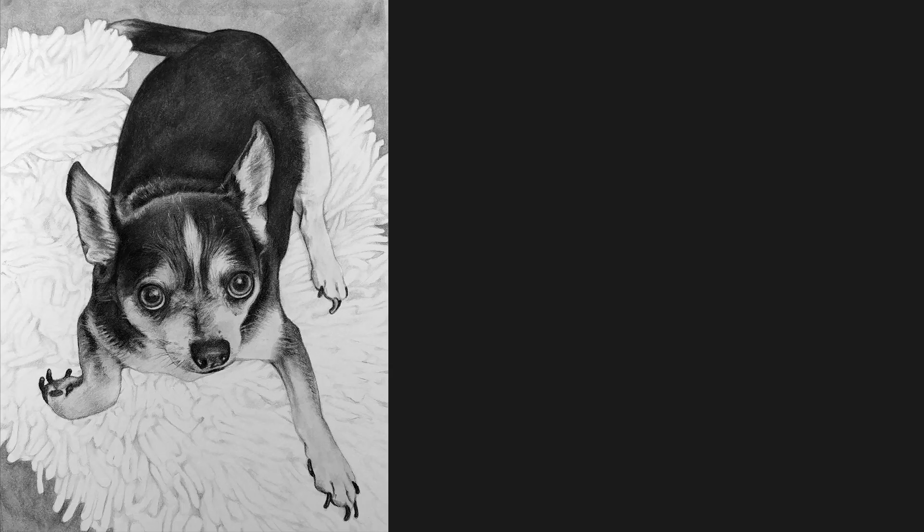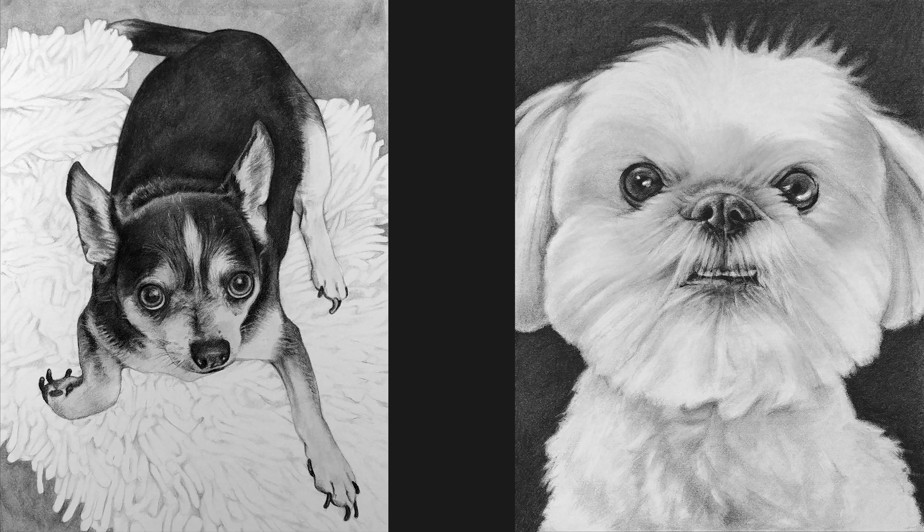Hey everyone! Thanks for coming back here to visit me. As some of you may know, I specialize in portraiture. Pet portraits are some of my most requested kinds of pieces and some of my favorite to do. Today I want to share some of my basic tips for drawing your own pet portrait, and today we're gonna focus on dogs.